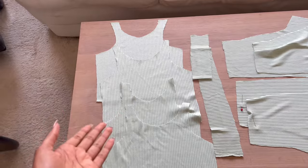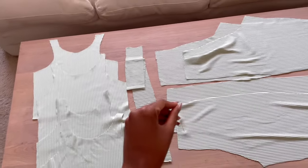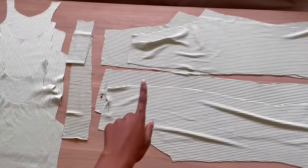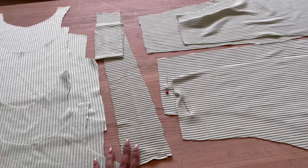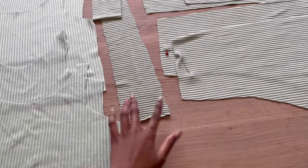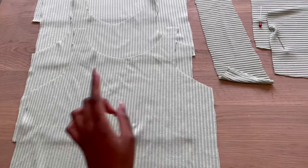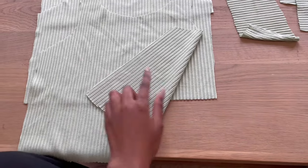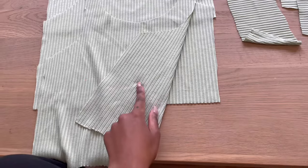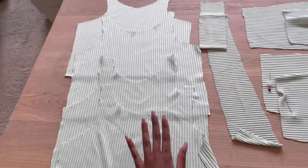Two front, two back — mine are all identical so it doesn't matter which is which. I have a waistband piece to add to the waist part of my pants once they're done, and two back and two front pieces for my pants. The waist piece is the same as my waist measurement — 71 centimeters long by nine centimeters wide — because I'm going to fold it. The ribbed pattern on one side has thinner lines, so I will make that the outside of my top.